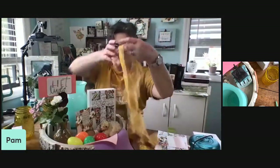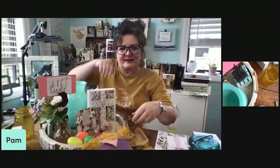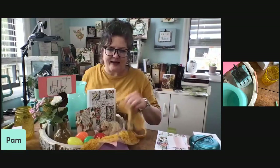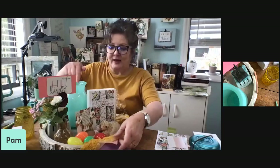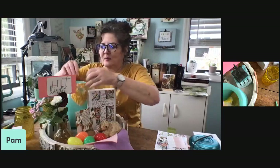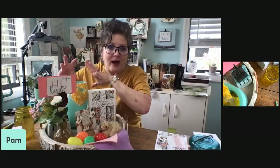Shop your house — what do you have at home that you could incorporate? It could be as simple as some ribbon or beautiful lace — I could drape this across the tray. If I wanted to tie in the yellow, I could pick up some flowers from the grocery store. I already know yellow would look really good right there, or white, or pink — there are so many options. Shop your house, because I bet you have what you need.